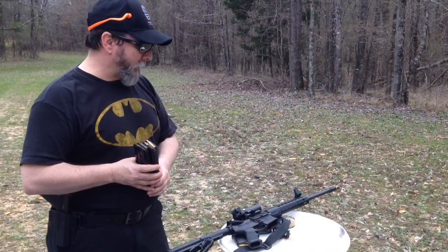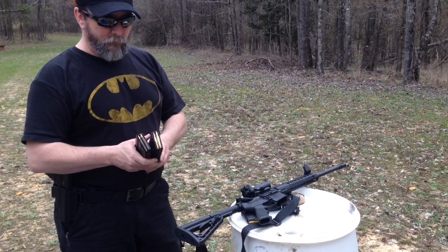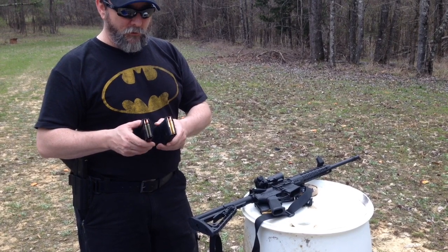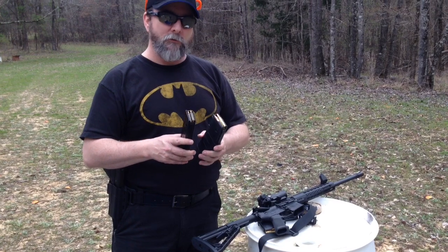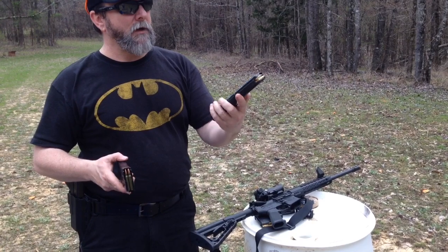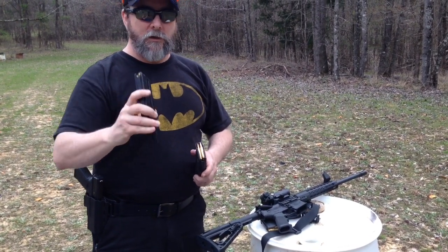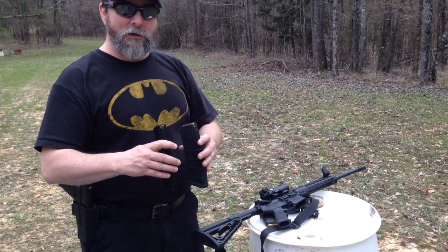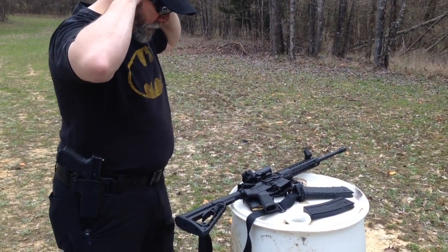We were shooting a mixture of ammo so we're not going to get a dead-on group, but we're finishing up — we shot 20 rounds through it with no malfunctions at all, straight out of the box. Now we're going to shoot two 30-round mags: one P-mag plastic mag, one military-spec mag — steel-cased and brass-cased — and we're basically going to dump these and see if we have any issues with the rifle.